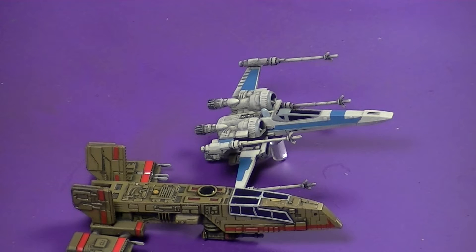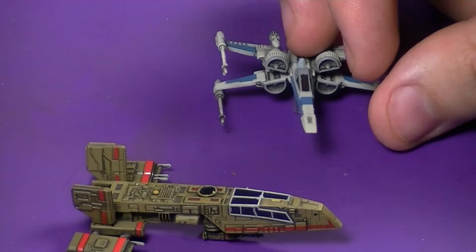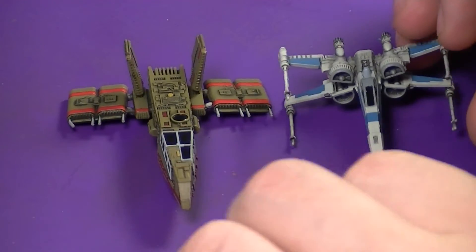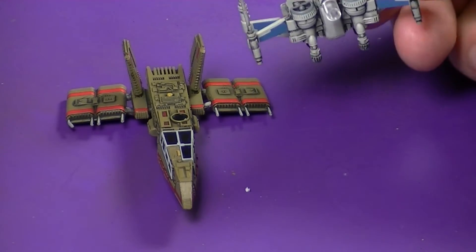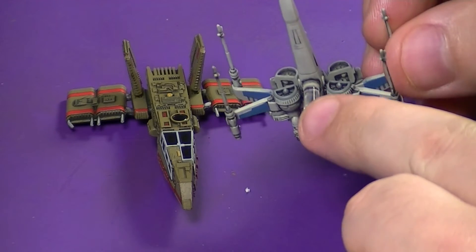Hey guys, Dave from WolfhardHobbying here, and today instead of a painting tutorial we're going to go over something that's been plaguing me with X-Wing miniatures. As you can see here I've got my X-Wing T70 and my Hawk 290. I love X-Wing miniatures because I don't have to paint them, build them, or anything like that.